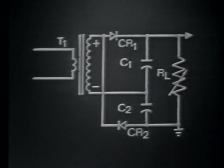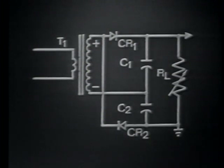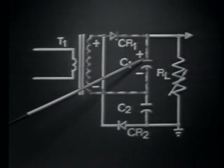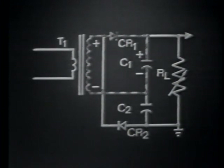If we begin circuit operation when the input signal is negative to positive across the transformer secondary, then the anode of CR1 is positive, and likewise the cathode of CR2 is also positive. In order for a diode to conduct, the diode must be forward biased — its anode must be positive with respect to its cathode. CR1 meets this requirement, so it conducts. Its conduction path is from the negative side of the transformer secondary, up through C1, charging C1 negative to positive, then through the conducting diode CR1, back to the positive side of the transformer secondary.